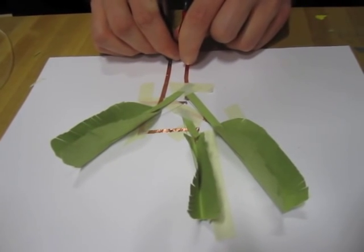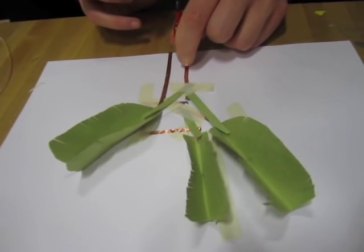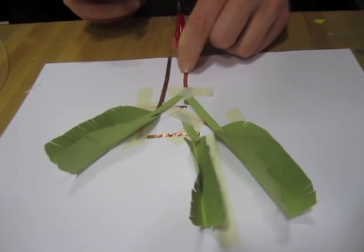That's so cool. You just add a microcontroller to it, and when you touch it, it'll do that. Yay! Awesome.